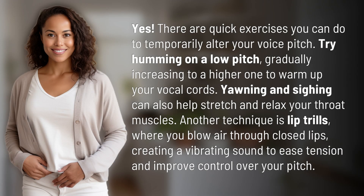Yes, there are quick exercises you can do to temporarily alter your voice pitch. Try humming on a low pitch, gradually increasing to a higher one to warm up your vocal cords.